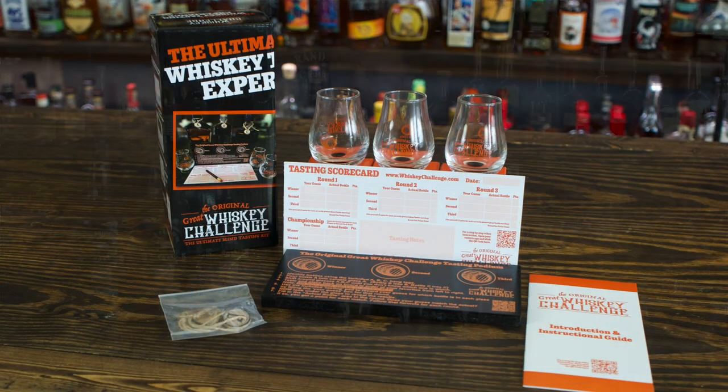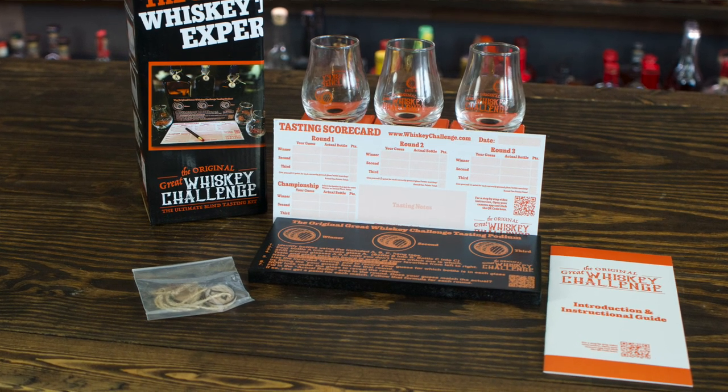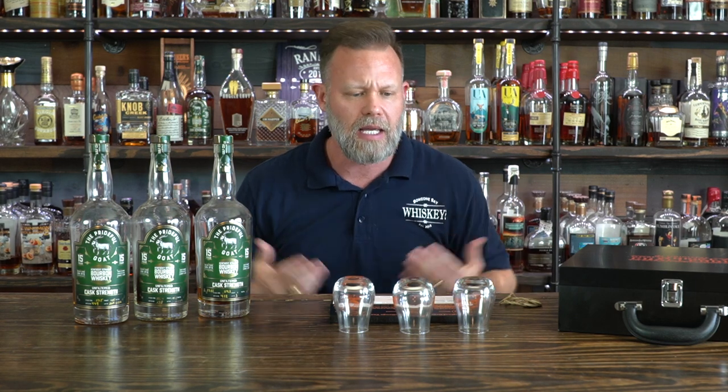This is Randy Sullivan and today we're going to be reviewing a new product called the Great American Whiskey Challenge. Chris Kasperson, who is a viewer of the podcast, reached out to me and said he'd come up with this new product to help individuals blind taste themselves. I was interested, so he sent over some examples for us to see. We're going to check it out and see how it all works.